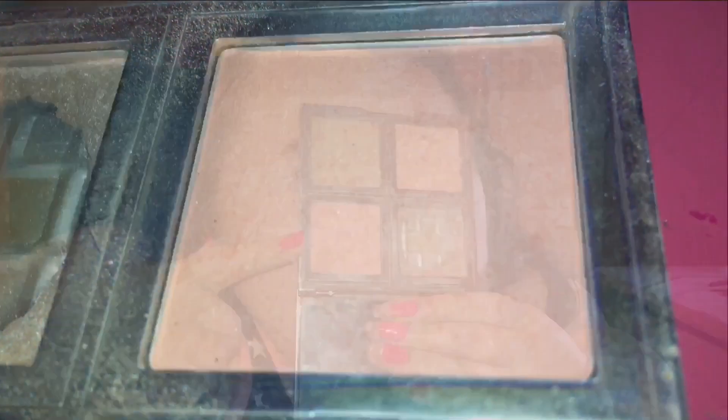For blush, I really wanted to use the ELF Total Face palette — I wanted to use that blush right there because I rediscovered my love for it the other day. It's just so beautiful and natural looking on the skin. To apply it I'm just going to be using the Profusion blush brush.